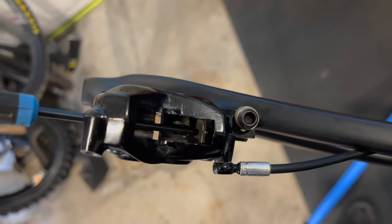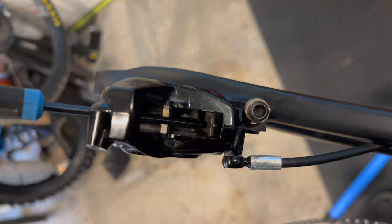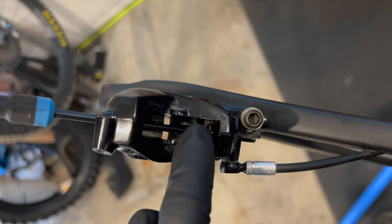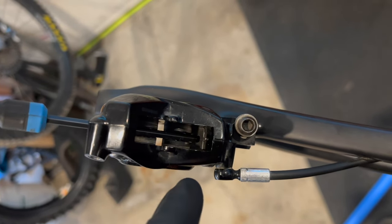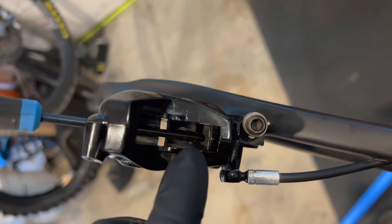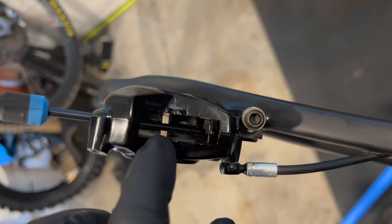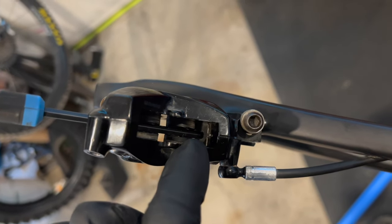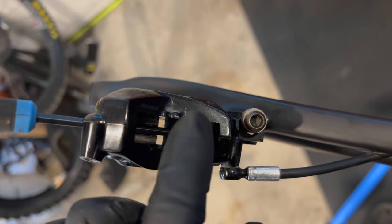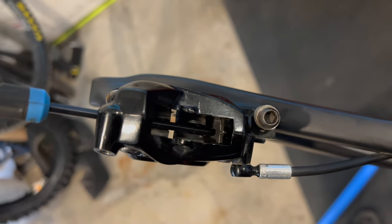So I pumped the lever maybe 10 times. This piston came out first, met the Allen key, then the rest followed. You can feel the seals are really dry — you can even see how dry the caliper pistons are. The 4mm Allen key just stops the pistons going out too far and falling out, because then you'd have to do the full bleed again.